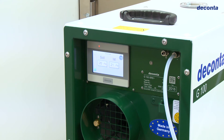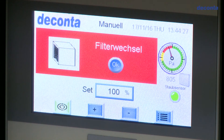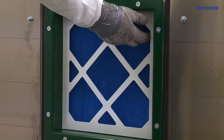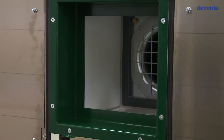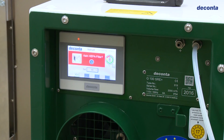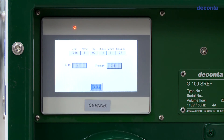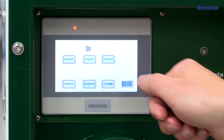If a filter change is necessary, the display will show this immediately. If the unit has been set up to use and the HEPA filter has been accidentally forgotten, this is also reported on the display. An operating running hours meter is also integrated, as is the possibility to switch the display to another language.